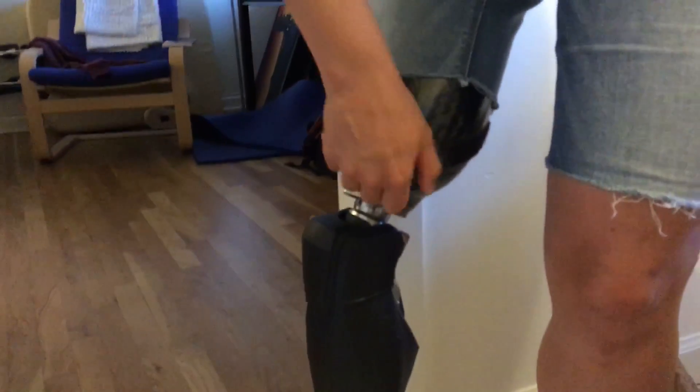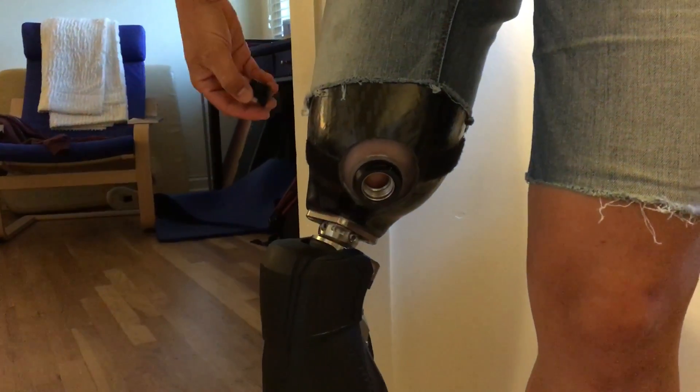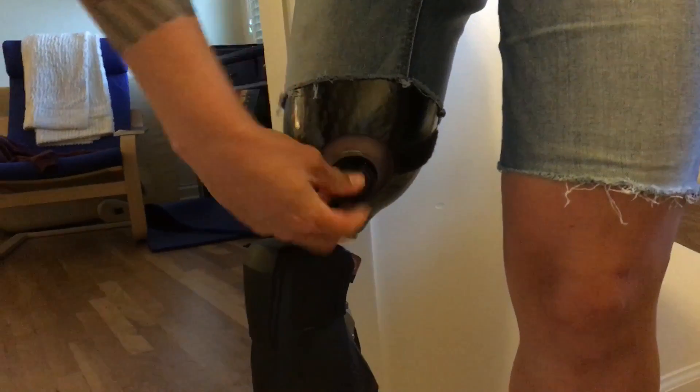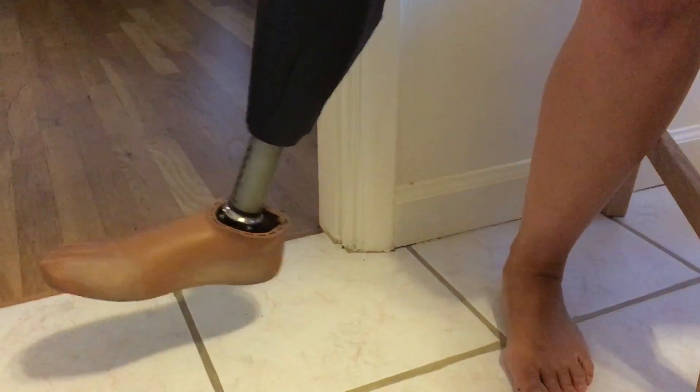This valve right here, if I unscrew it, it's what releases the suction. If I lift up right now, my leg would come off. You screw it back on, and I'm in there. There's no way this thing's coming off.